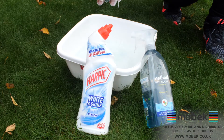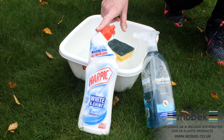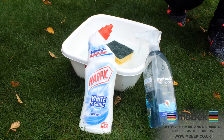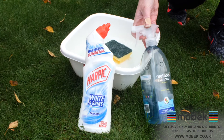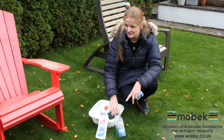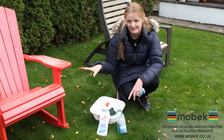Just a normal ordinary kitchen sponge, bleach — which is suitable for this type of furniture to clean — and also if you are an environmentally friendly person, we've got just an ecological cleaner. Any cleaner really; all these products are suitable for our plastic furniture.